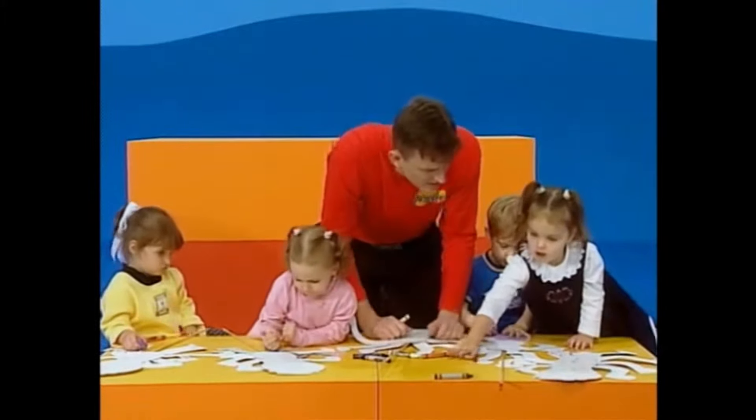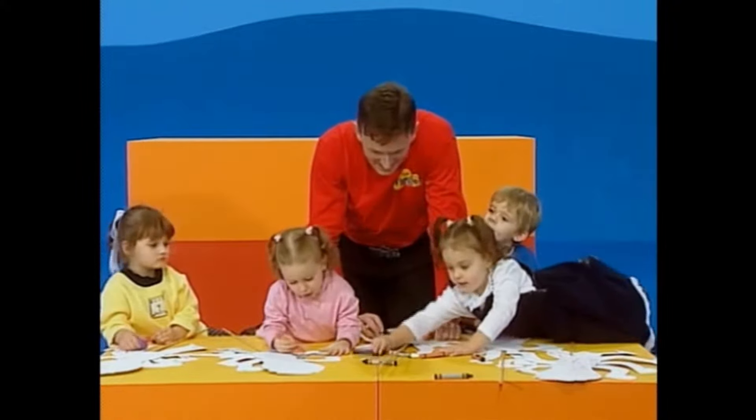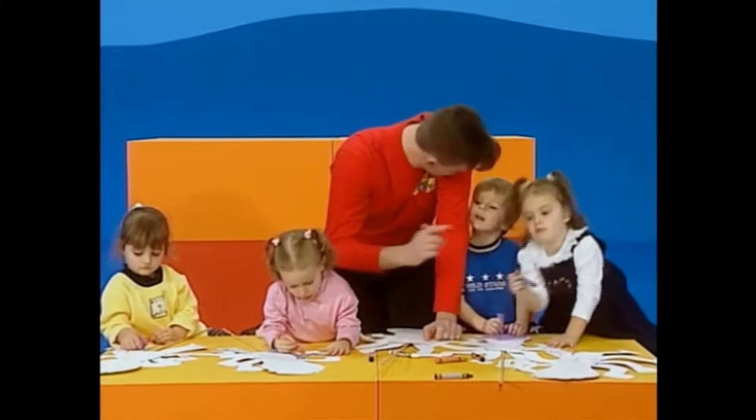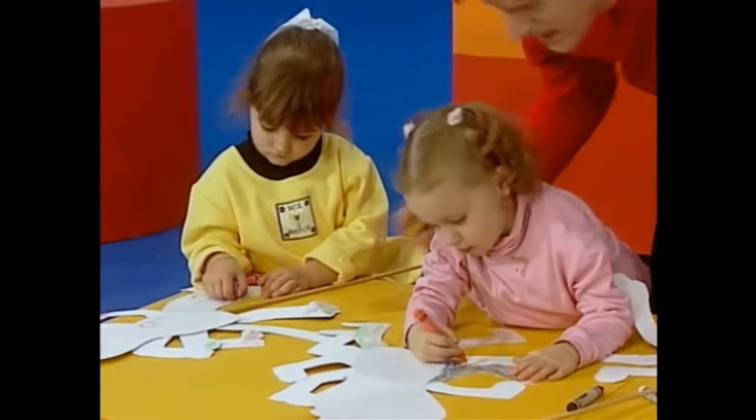And Tara's doing lots of great squiggles. I can see orange and red. Are you getting another one? Doing a blue and green too. I can see green. And Gabrielle, you're doing some purple on Henry's legs.